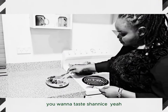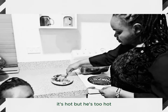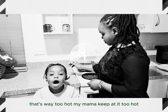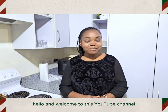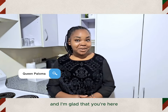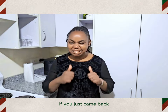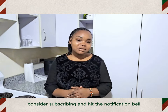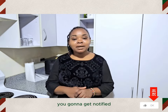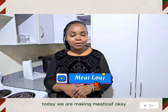Hello and welcome to this YouTube channel. My name is Queen Paloma and I'm glad that you're here. If you just came back, thank you for coming back. If you're new, consider subscribing and hit the notification bell so that anytime I post a video you're gonna get notified. Today we are making meatloaf.